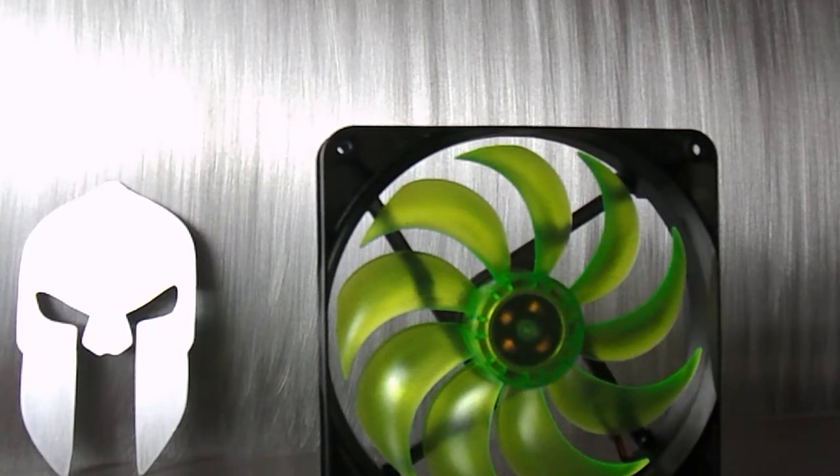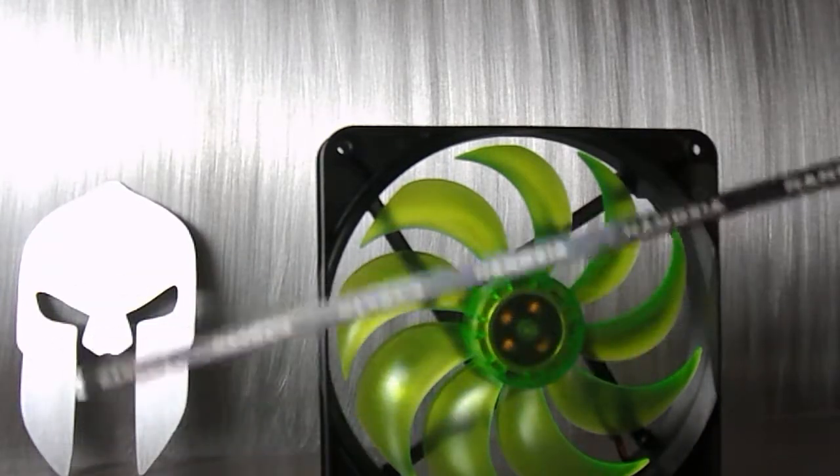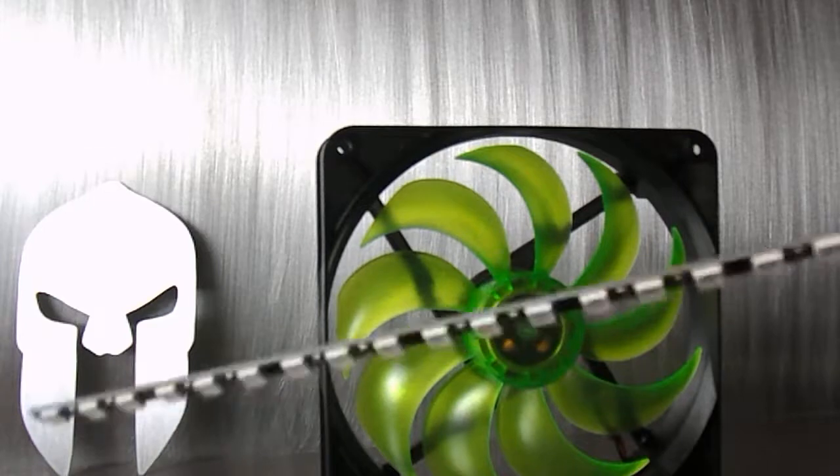It is UV reactive, so I'm going to go ahead and show you guys. I'm going to use the Ninoxia UV LED bar, which is right here — pretty nice.